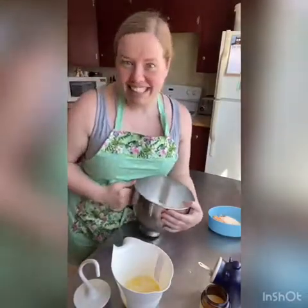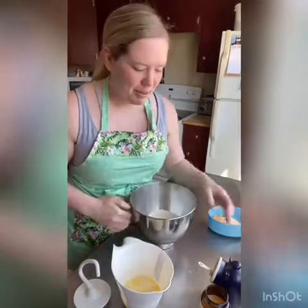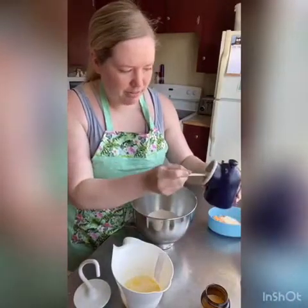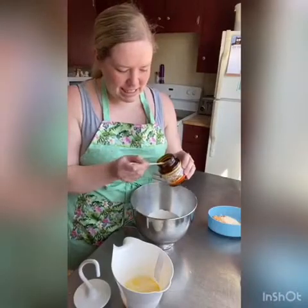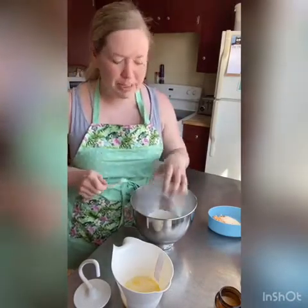So we're gonna get started on our dough. In here I've got two cups of flour, and then I'm going to add one teaspoon of salt, one teaspoon instant yeast, two tablespoons of sugar, and then about half a teaspoon of garlic powder. You can also use just a chopped up clove of garlic, or you can just leave that out if you don't want garlic in them at all.